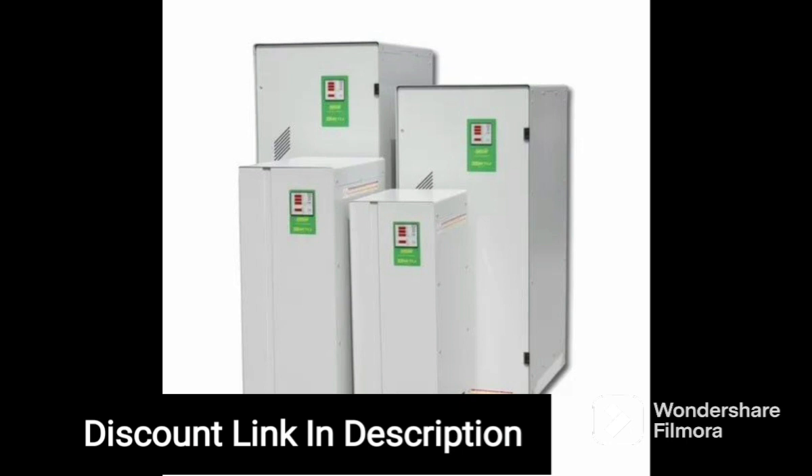Overall, the MissileGrid 1 OK VA Voltage Stabilizer is a reliable and cost-effective solution for anyone looking to protect their appliances and save money on their electricity bills.